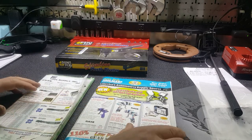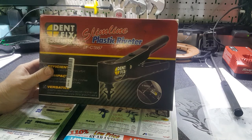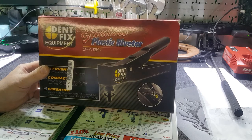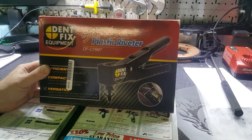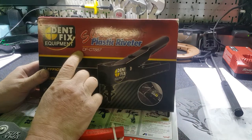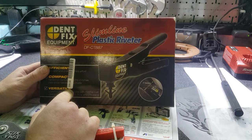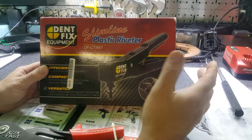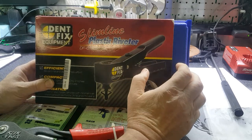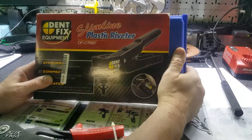What is up YouTubers. I wanted to go over this plastic pop rivet gun - Chuck, this is the one I sent you a bunch of texts about. I'll show you guys a little bit about it. I don't know the difference between just a regular pop rivet gun and this one - it's the DF-CT-887. I paid $99 for it. I'm sure I'll get some people telling me I paid too much, but at the time the Gear Wrench truck was here and I needed it, so I bought it.